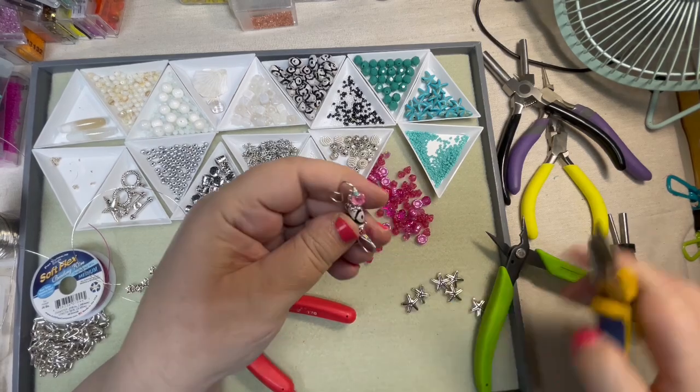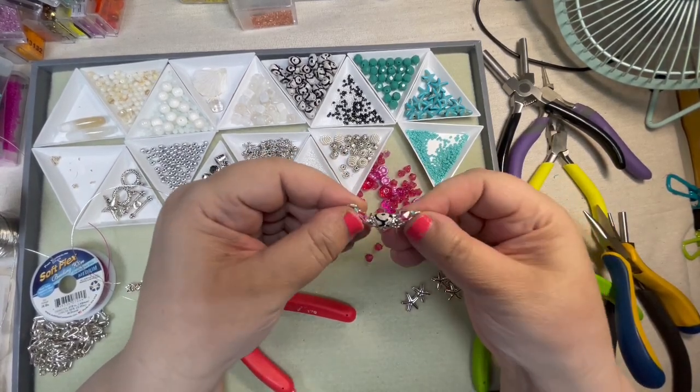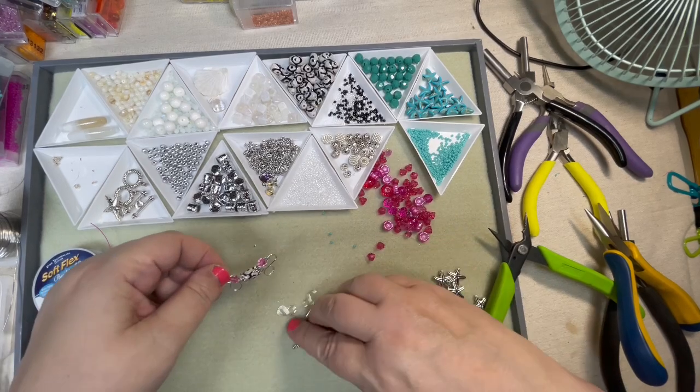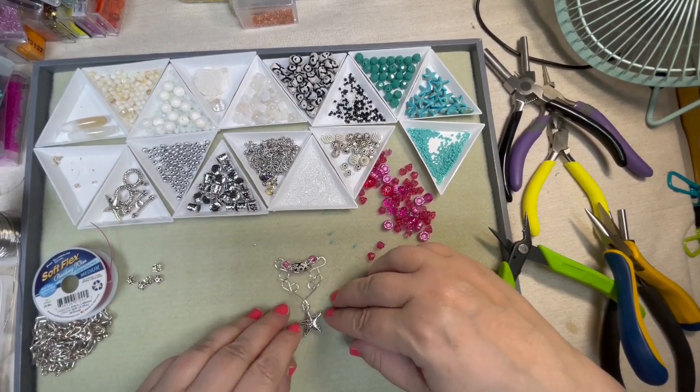I think I want kind of a crisscross look so we're going to go back through. I've seen this done super neat and I've seen it done super messy, and it is completely up to you. You can use your fingers to move everything where you want it.